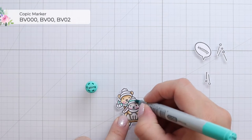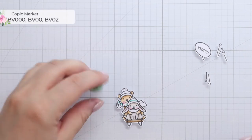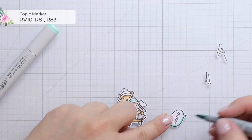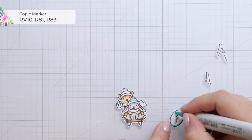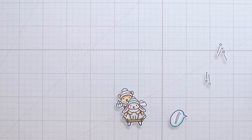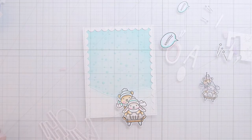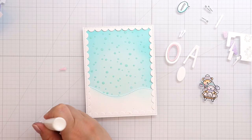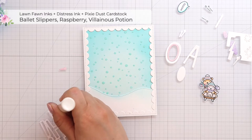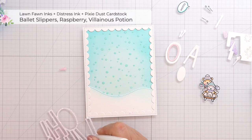Unfortunately I forgot to record the coloring of the pink and purple combination, but I will link to the previous video down below and also in a card up top so you can reference that, because I colored the accessories the exact same way since they match the giant outline that I ink blended with glittery colors.